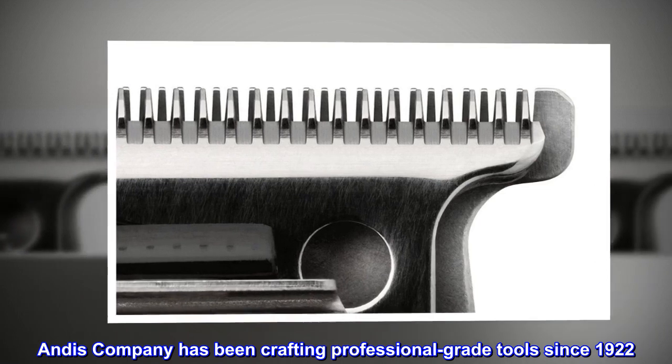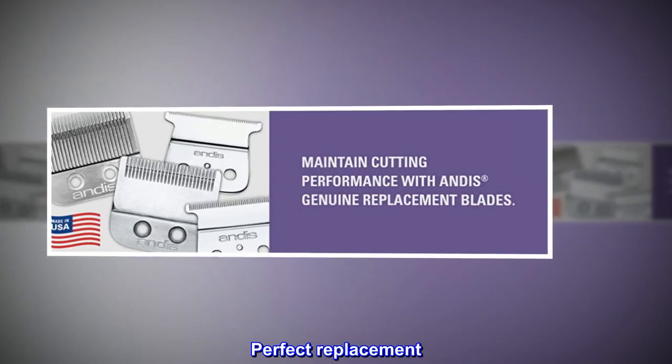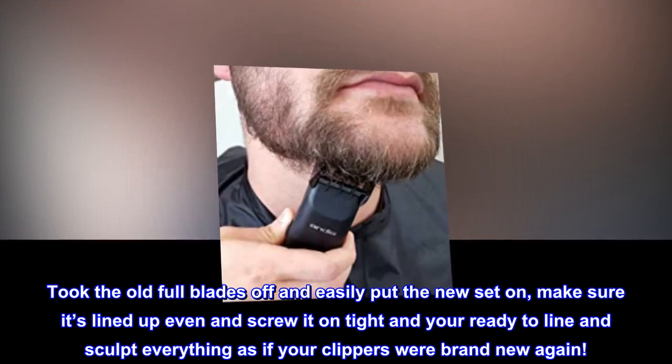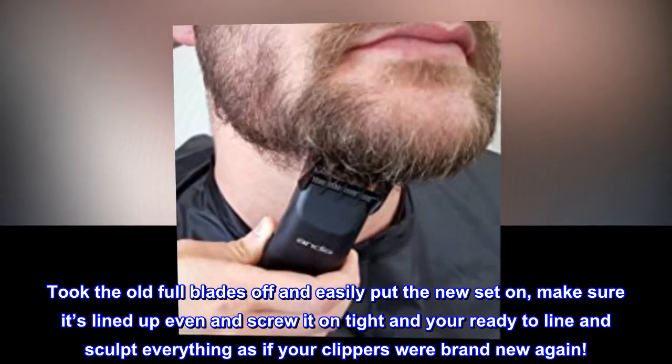Top reviews from the United States — perfect replacement. Took the old full blades off and easily put the new set on. Make sure it's lined up even and screw it on tight, and you're ready to line and sculpt everything as if your clippers were brand new again.